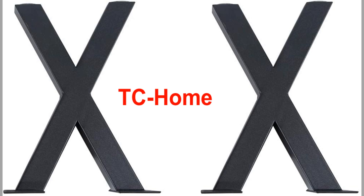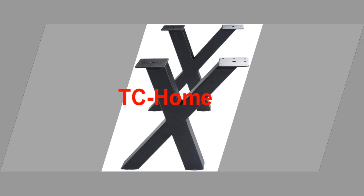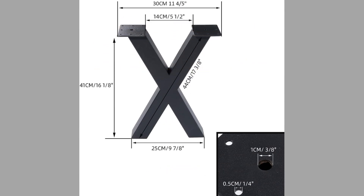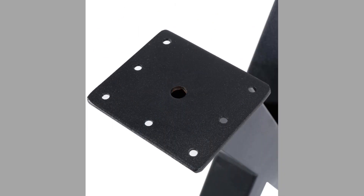Number fifteen is TC Comb. These legs are made of iron, the style is modern, and the shape is X-shaped. They are made from 100% new black iron material with a baking finish surface and 5-millimeter diameter screw holes. The mounting bracket is pre-drilled with holes, so it is easy to install yourself.